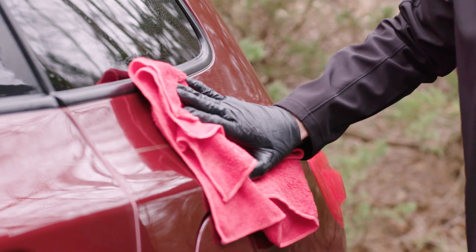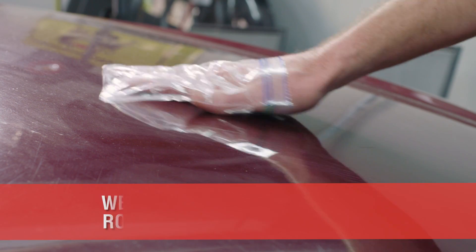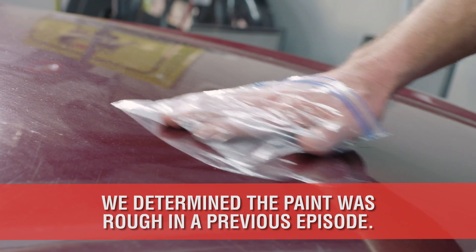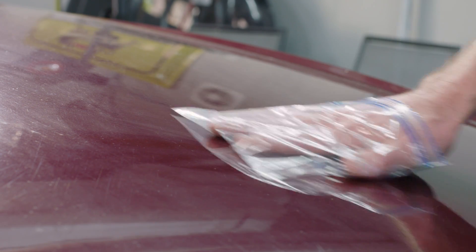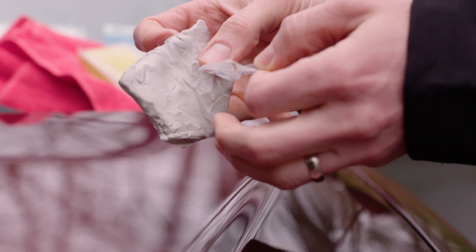Typically, after a wash and rinse, the next step will be to dry the paint. However, because we discovered the paint was rough to the touch back in episode 1, and because we're performing a paint correction, claying the paint now becomes necessary.